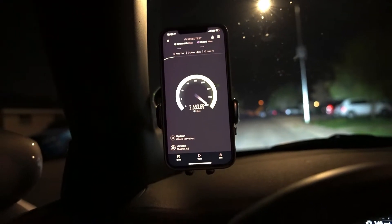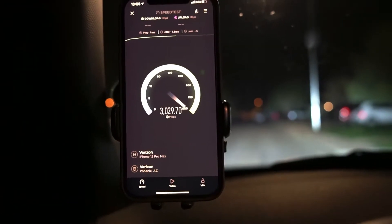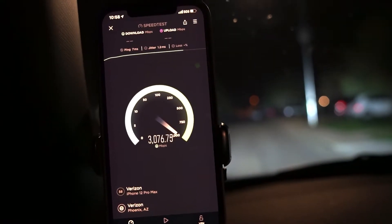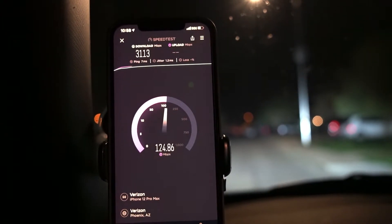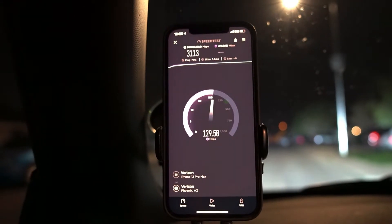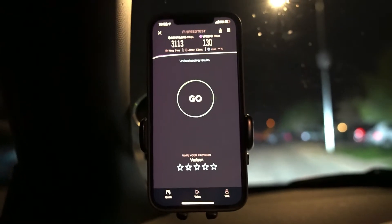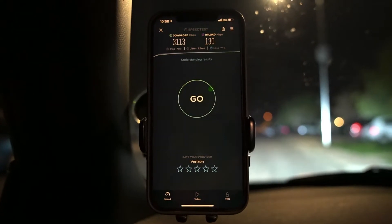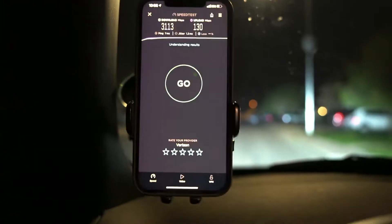We are kind of close so I don't know how good the connection is going to be, but let's test it anyway. We got 7 ping, 1.2 jitter — look at that, this is already faster than fiber. 3113 down! I'm jealous — I wish I lived in a neighborhood that had Verizon 5G; I'd really have home 5G. And we got 130 on the upload.